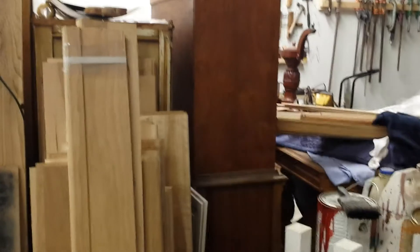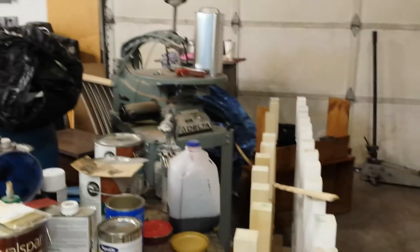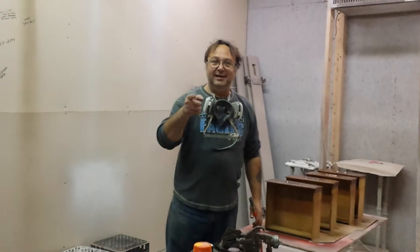I always like to go just a little bit over and beyond call of duty when I'm working on a customer's furniture. Thank you and have a good day.